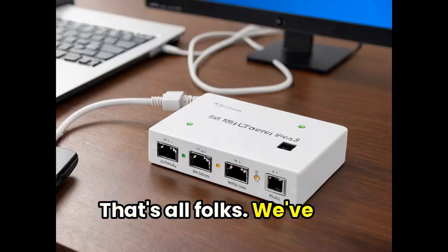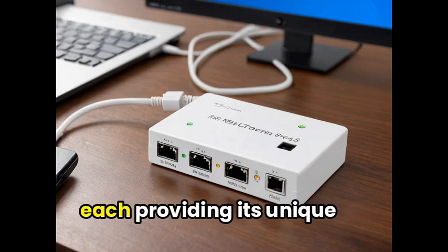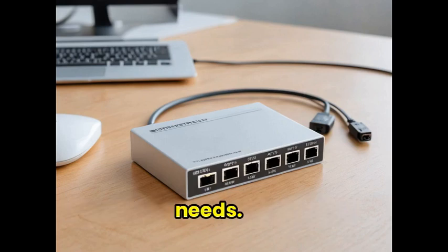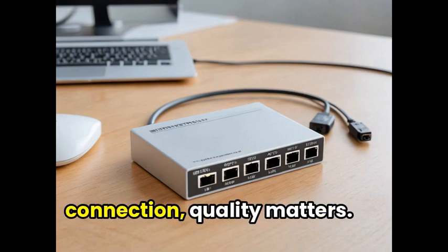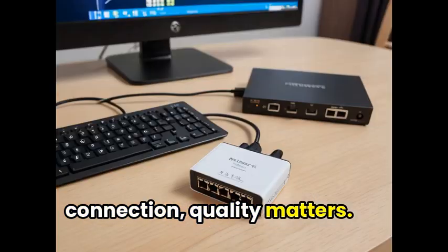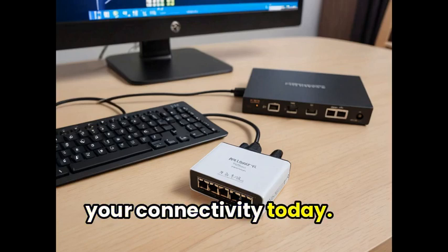That's all, folks. We've introduced you to the top Ethernet splitters on the market, each providing its unique benefits for your networking needs. Remember, when it comes to splitting your Ethernet connection, quality matters. So make an informed choice and get started on enhancing your connectivity today.